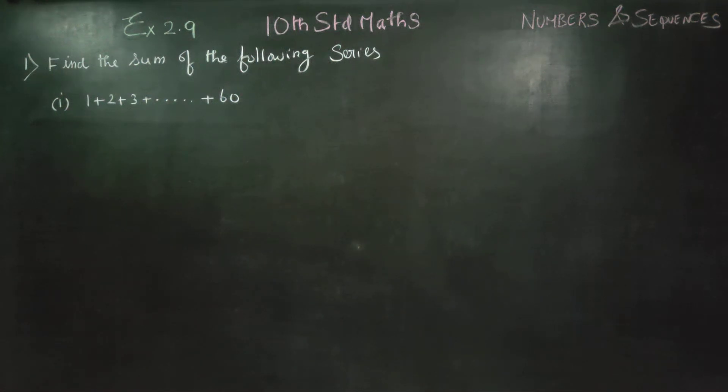Dear 10th standard students, I am Metro Karanagaran. In exercise number 2.9, sum number 1, first sub-question: Find the sum of the following series.